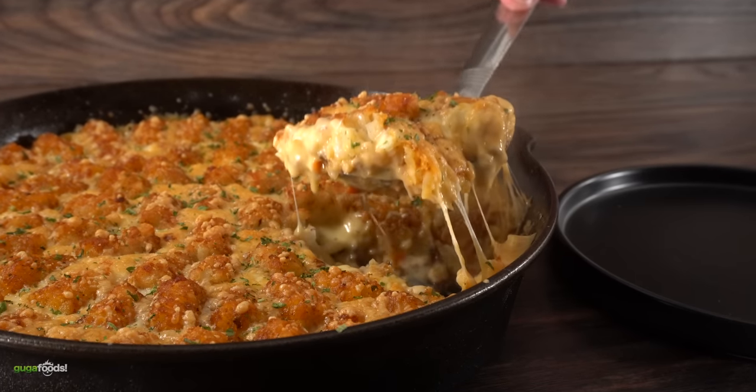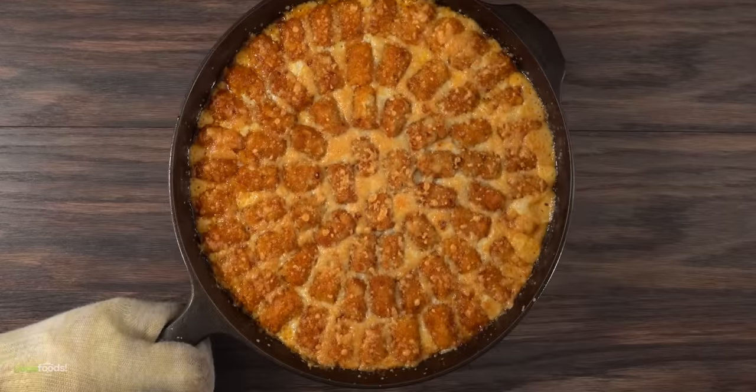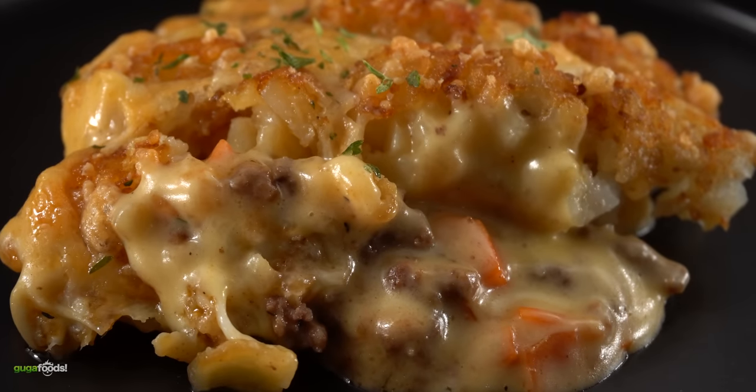It will stay there for a whole week, and then we're gonna find out what happens. That gave me a good amount of time to make an incredible side dish — this one is quite special, yet inexpensive and ridiculously easy to make.